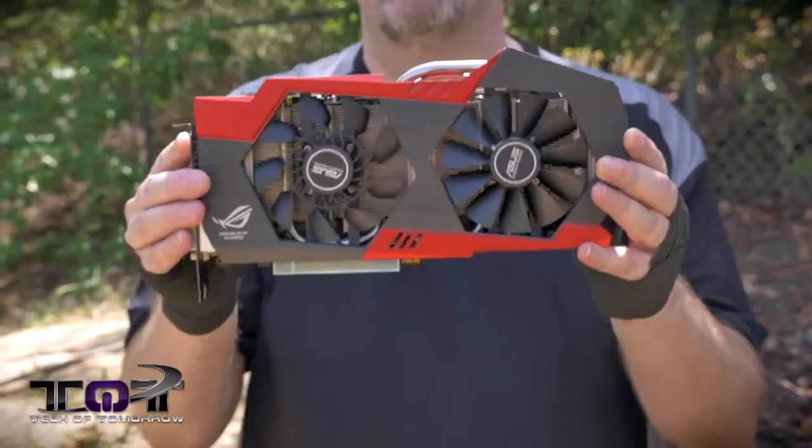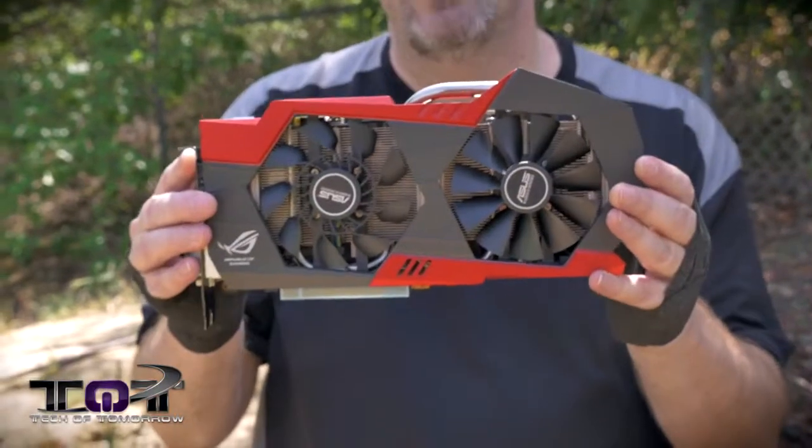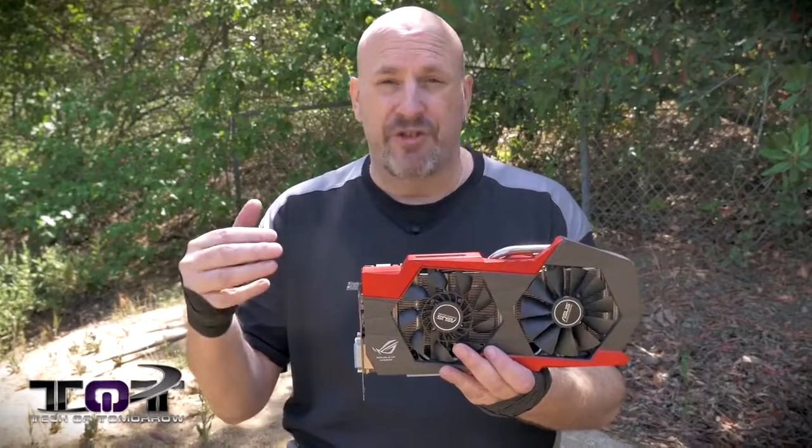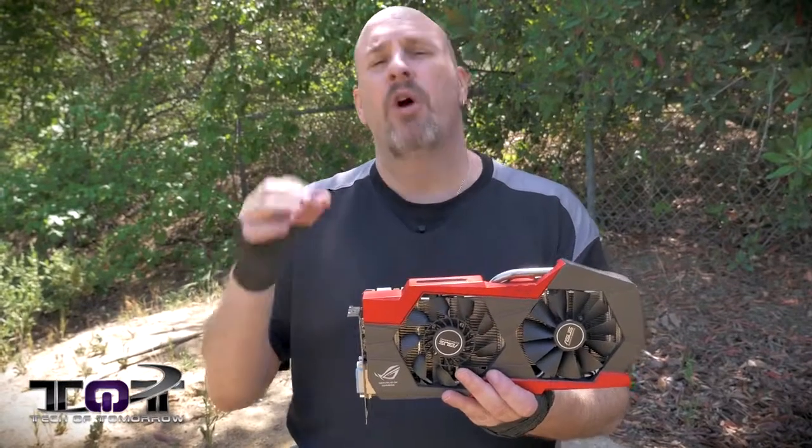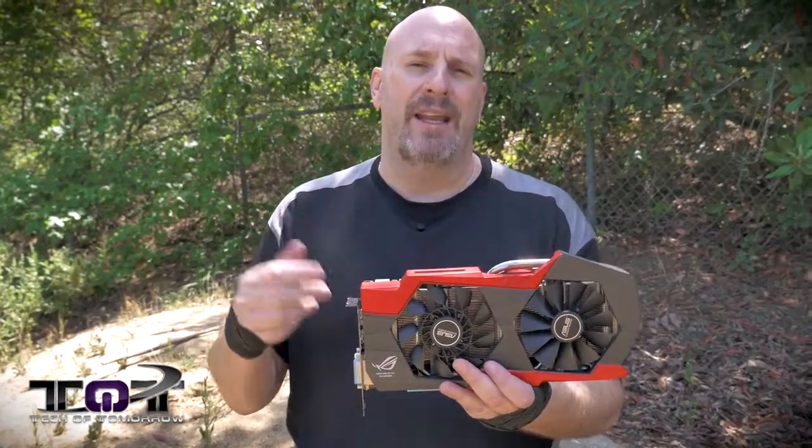This thing's not quite out on the market yet — I think it gets released in about two weeks. Right now this card's not for sale, so I cannot link to a sale right now. But as soon as it does become available, we will update the video and place that link in there.